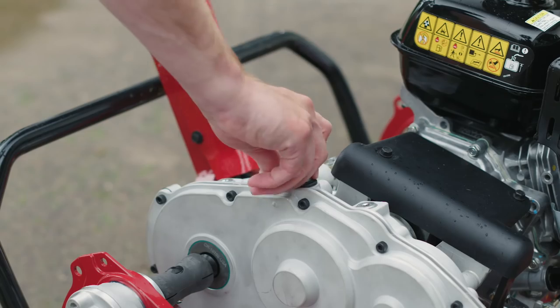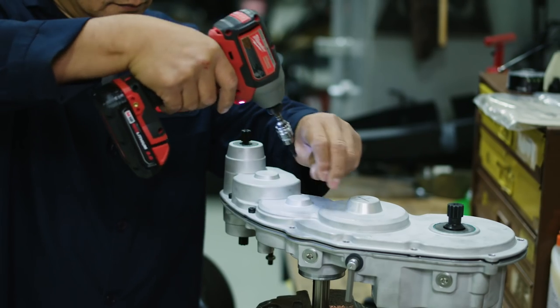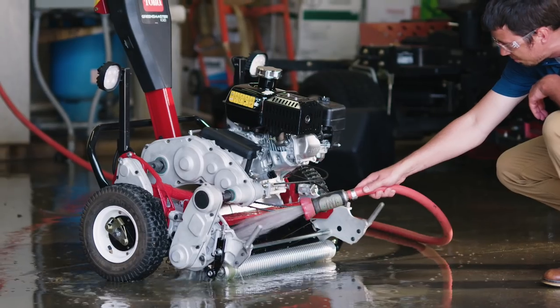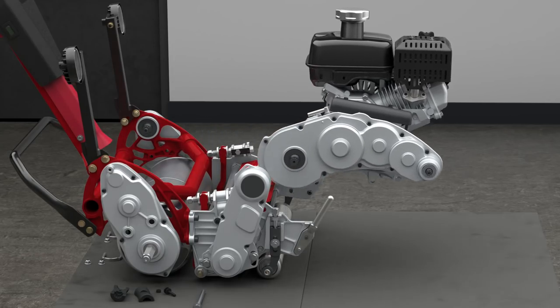Toro also understands that maintenance is important, not only for achieving a perfect quality of cut, but also to save time and money. You can expect more durability and longevity with the new gear drive transmission. No daily greasing is required, and the mower is designed to be modular with the ability to change out the cutting unit or engine in minutes, not hours.